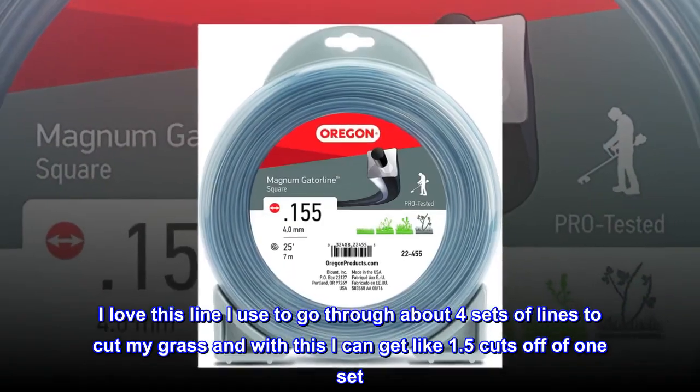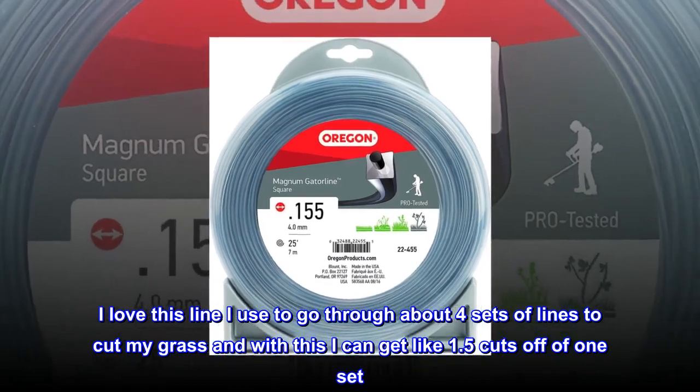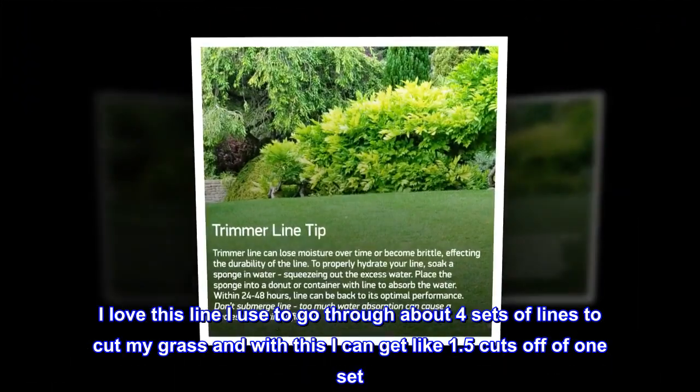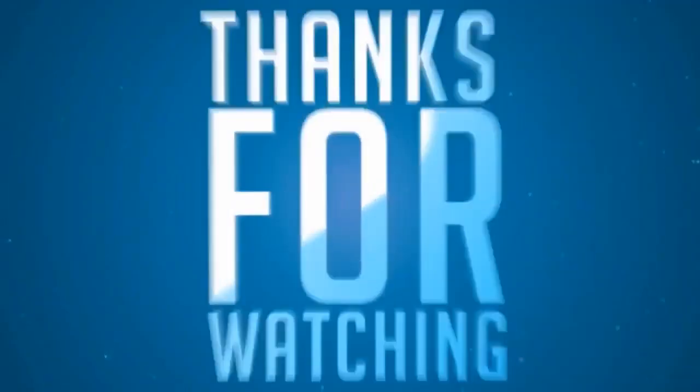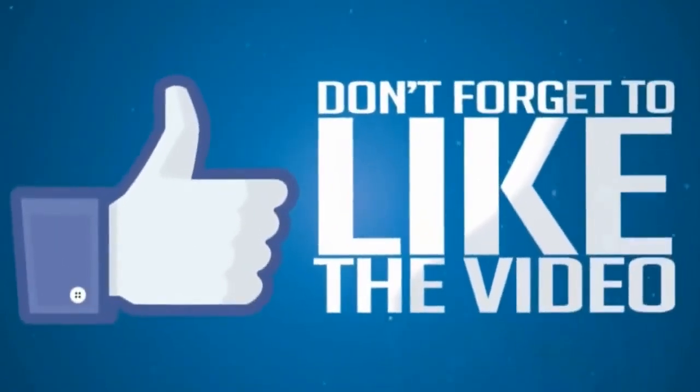Top review from the United States: "Great, I love this line. I used to go through about four sets of lines to cut my grass, and with this I can get about 1.5 cuts off of one set."